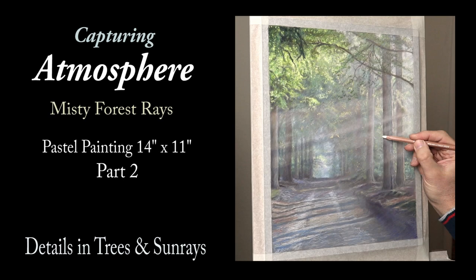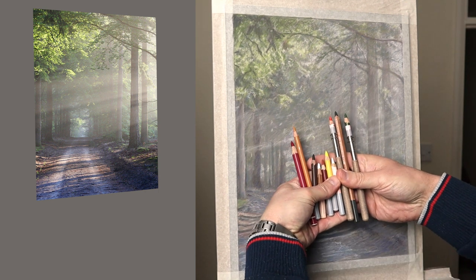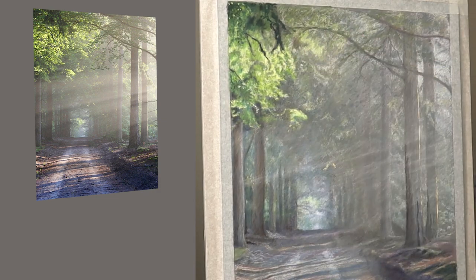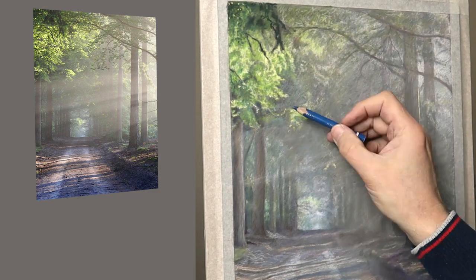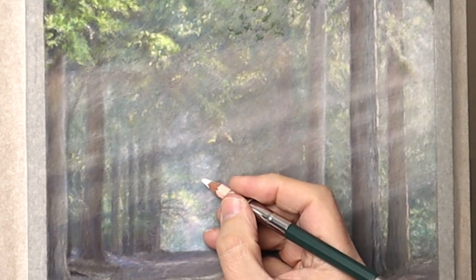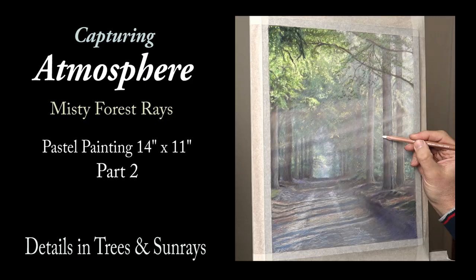Hi there, thank you so much for clicking the thumbnail and being interested in my work. In this video, part two of Capturing Atmosphere, I share my techniques and tips on how I achieve the details and chroma in the trees and the sun rays. Be sure to watch right through to the end, because here and there I'll be slowing things down in real time so you can take a closer look. So let's dive in.